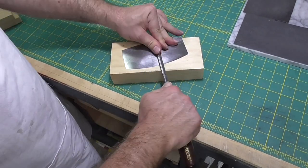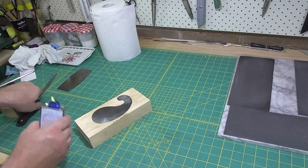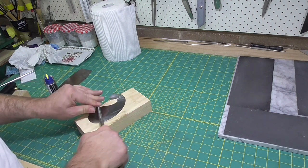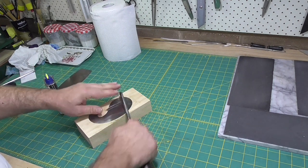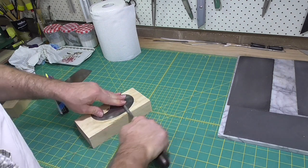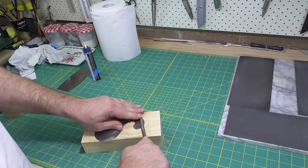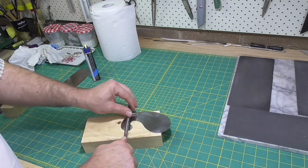There seem to be a lot of different ways to sharpen a scraper, but in reality they're all pretty much the same. The biggest variation is in producing the burr. A lot of people don't burnish the sides first — they just go straight to producing the burr that sticks out. I think a lot of variation comes from the wide variation in the steels scrapers are made of. If you're using a softer steel, you probably don't need to burnish the edges like this first to get a nice substantial burr.